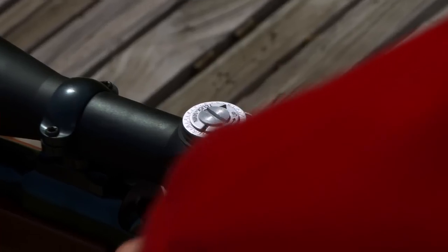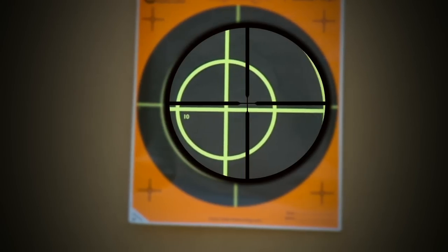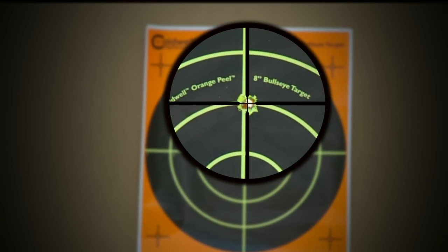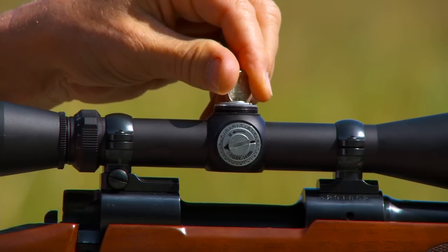Here's the next step. With the gun still in the rest and the crosshairs on the bullseye, I turn the turrets as necessary to move the crosshairs to the bullet hole. The gun must not move as I make these adjustments.